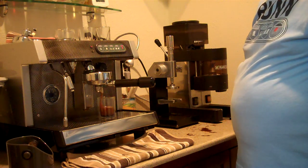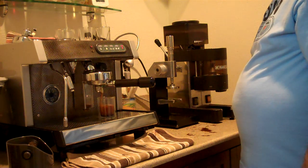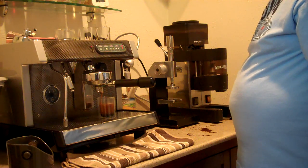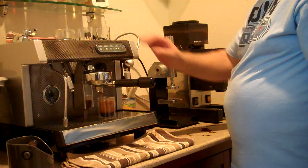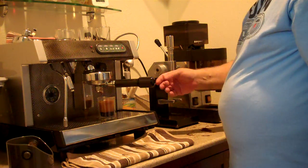I can't say this makes a perfect cup of coffee, but it works for me, and if you follow my examples, it'll probably work well for you too. That's it.